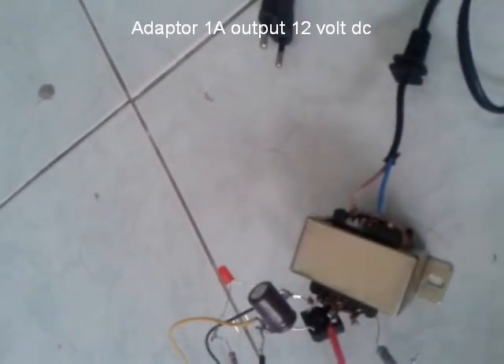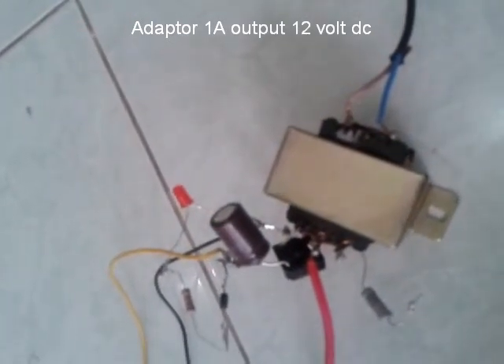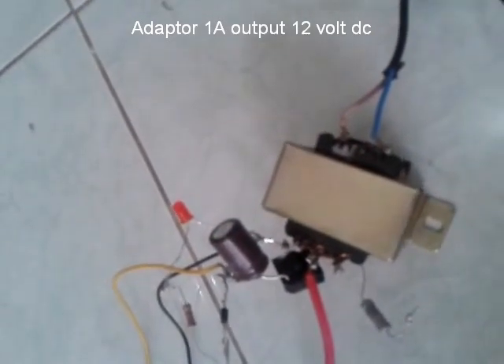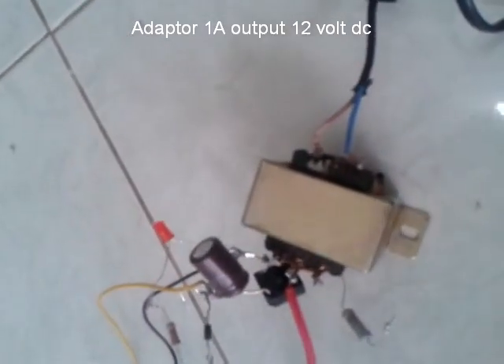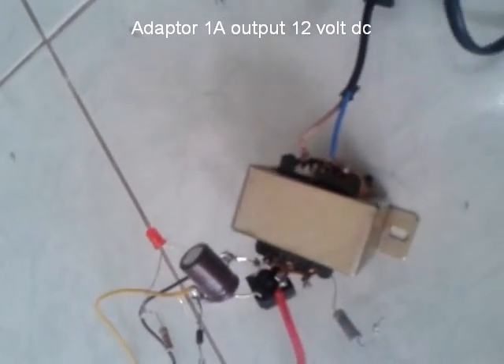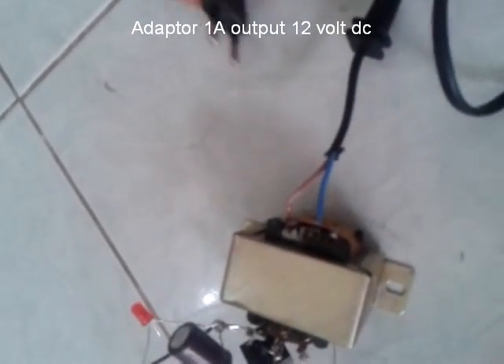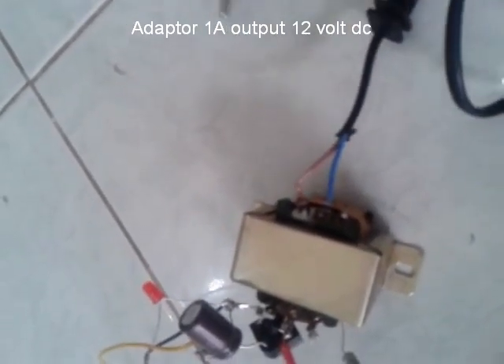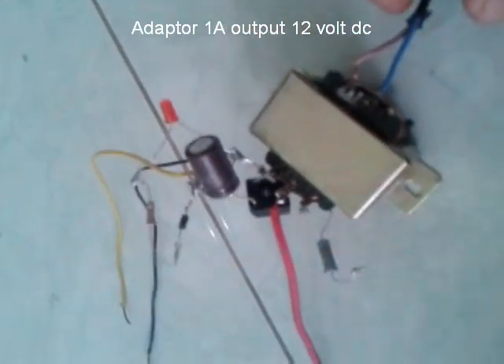Assalamualaikum. Ya, ini adalah adapter buatan sendiri. Langsung saja di sini cek input.